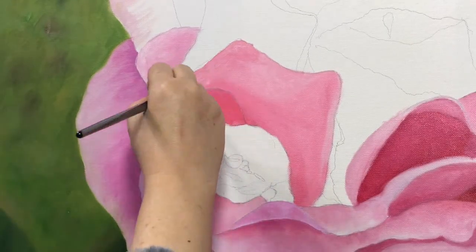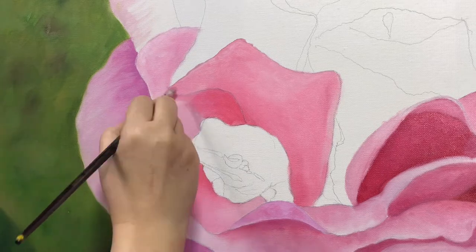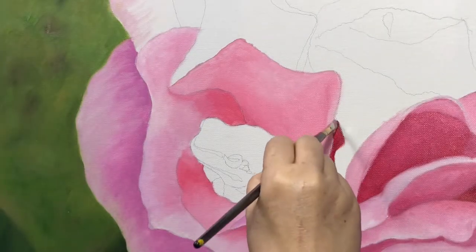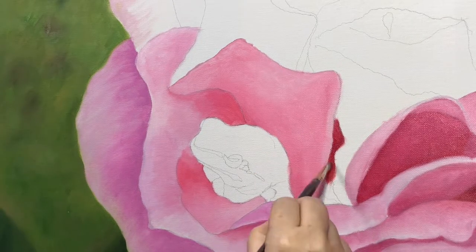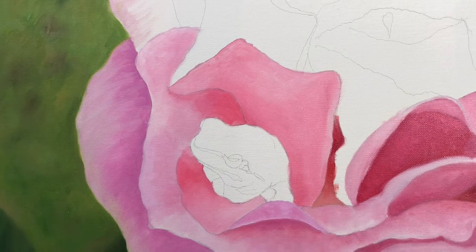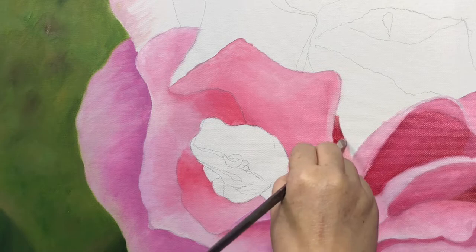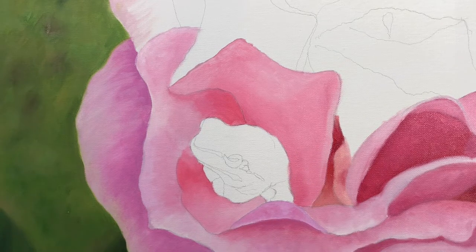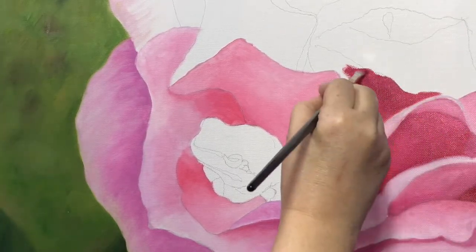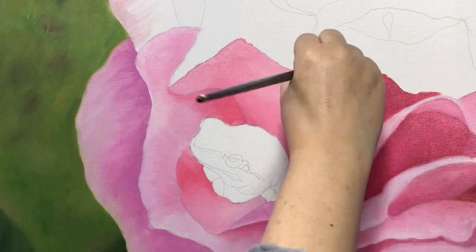I somehow misplaced the beginning clips of this video. I've looked everywhere, so we're starting probably a day's worth of painting in. I'm painting the rose and I've already painted the background — a blurred background with a couple of leaves at the bottom. Now I'm painting the rose itself. I'm waiting to paint the frog because it's all wet still, and I don't want the green to mix in with the pink, because that would make mud really quickly since they're opposite colors.